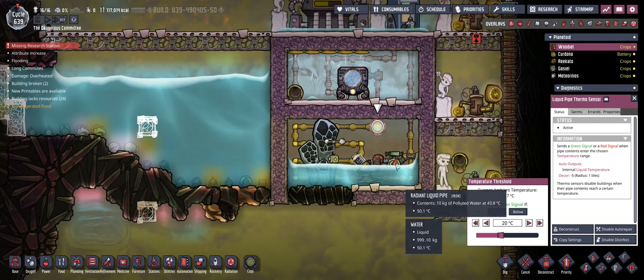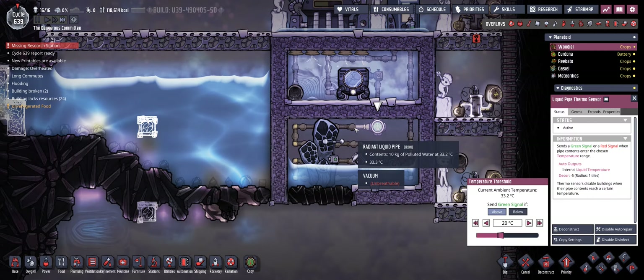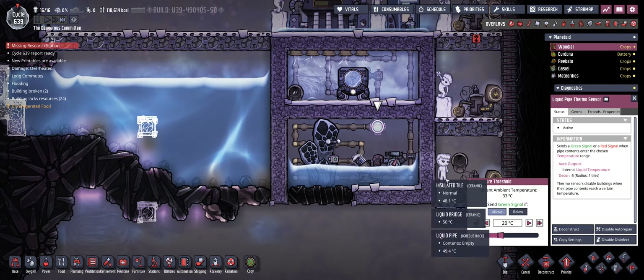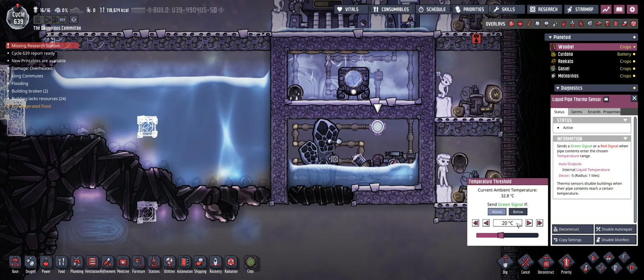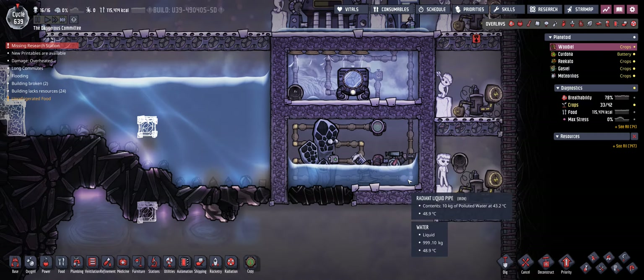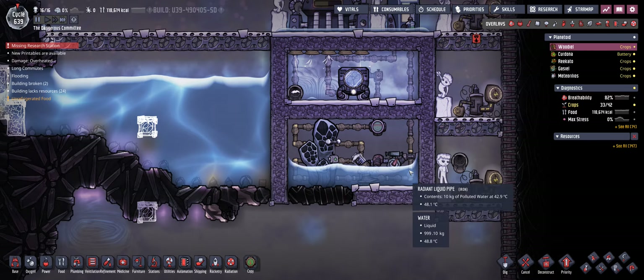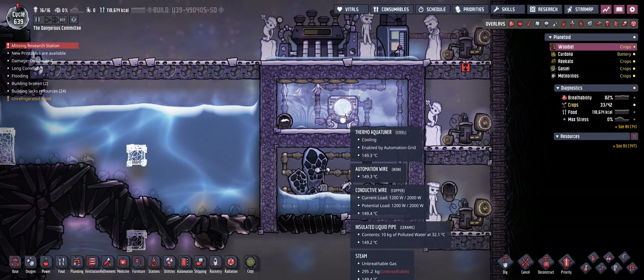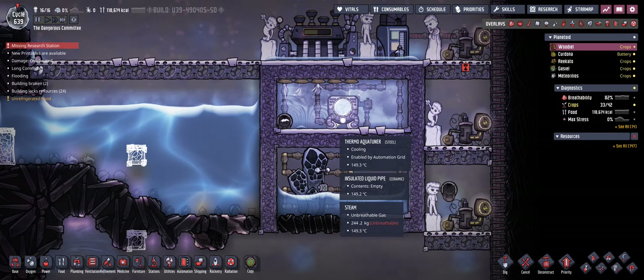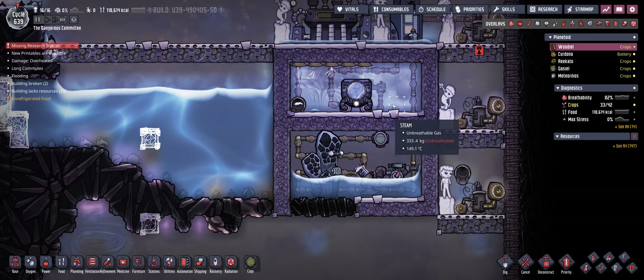As you can see, because I'm using just one aqua tuner and also not the perfectly efficient super coolant as cooling liquid, the aqua tuner can't fully keep up with cooling down the room. It seems that the temperature of the water is about forty degrees at the bottom here. That seems to be pretty much the lowest value it can do with just one aqua tuner. Of course you could add a second aqua tuner if you want colder water, or as I've already mentioned you could use better coolants.